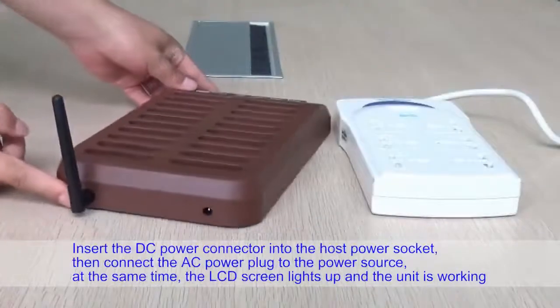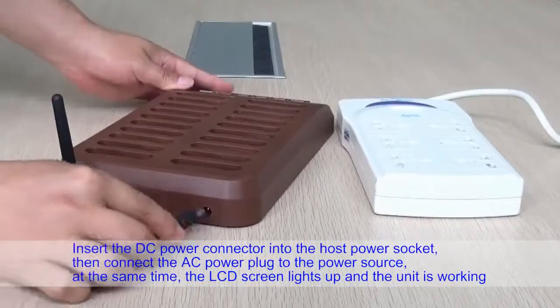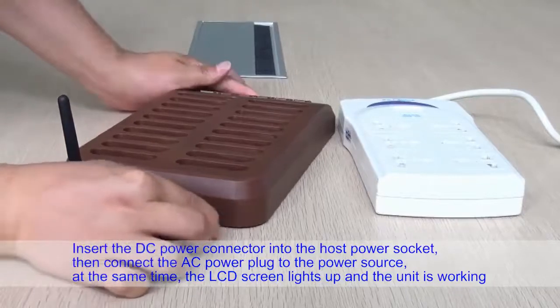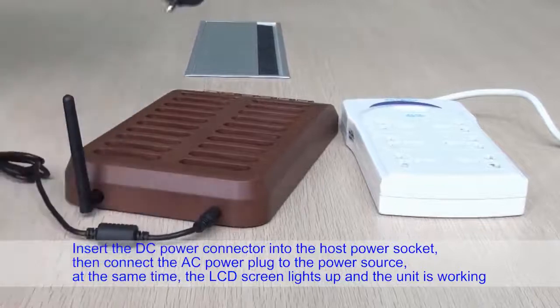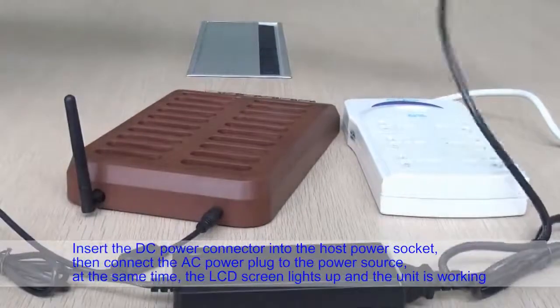Insert the DC power connector into the host power socket, then connect the AC power plug to the power source. At the same time, the LCD screen lights up and the unit is working.